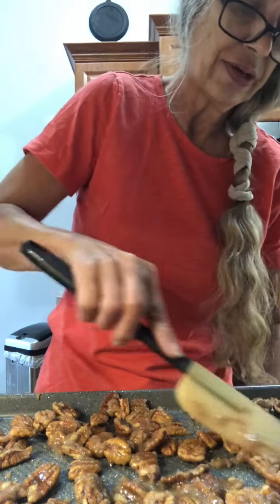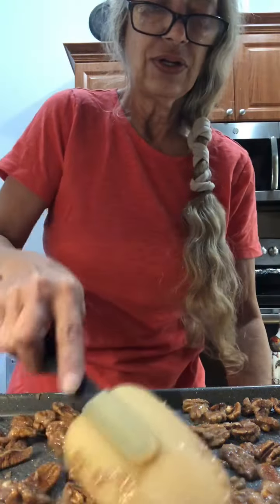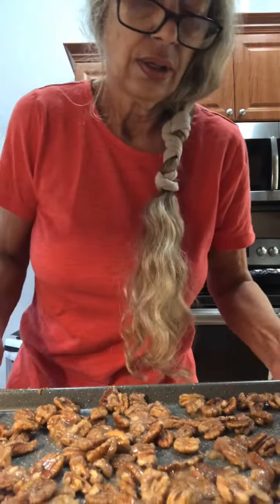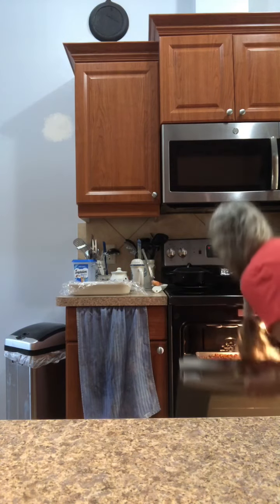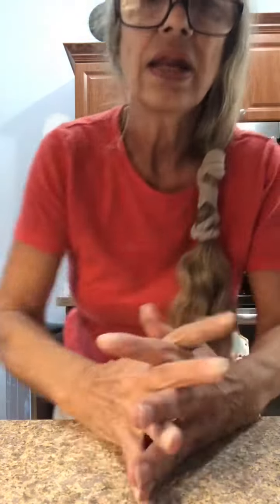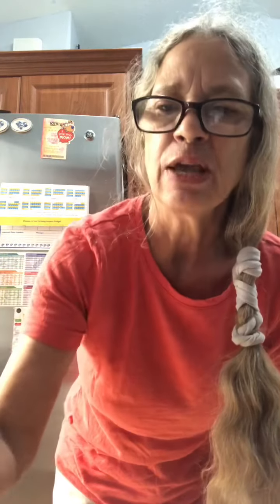Stir them around and cook another 15 minutes, and stir them around — it's about an hour total. I usually just write down on a piece of paper and check it off after every 15 minutes so I don't lose count. Maybe that'll help you also.